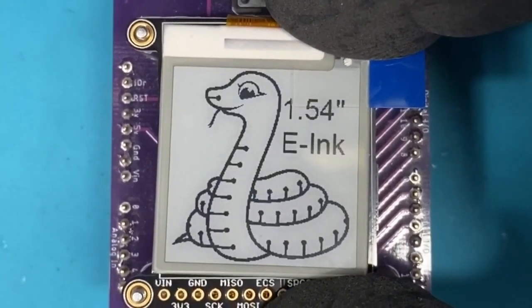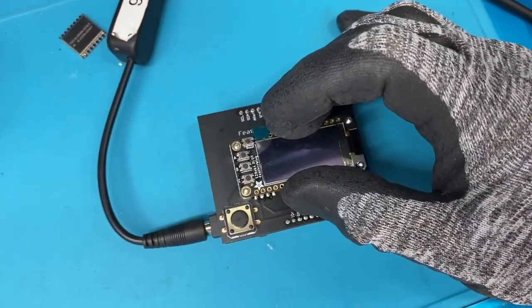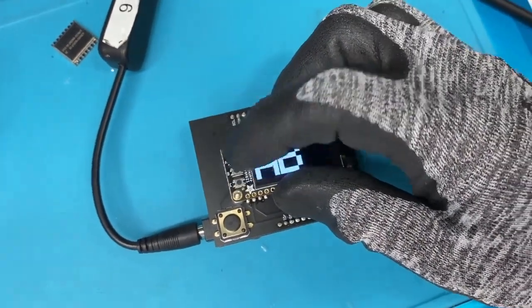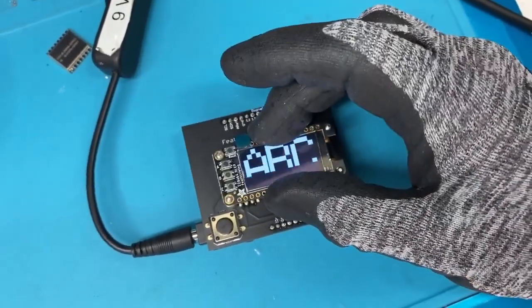E-ink tester. Blinker. OLED testing — this is for a new OLED, 128 by 64. This is a preview.